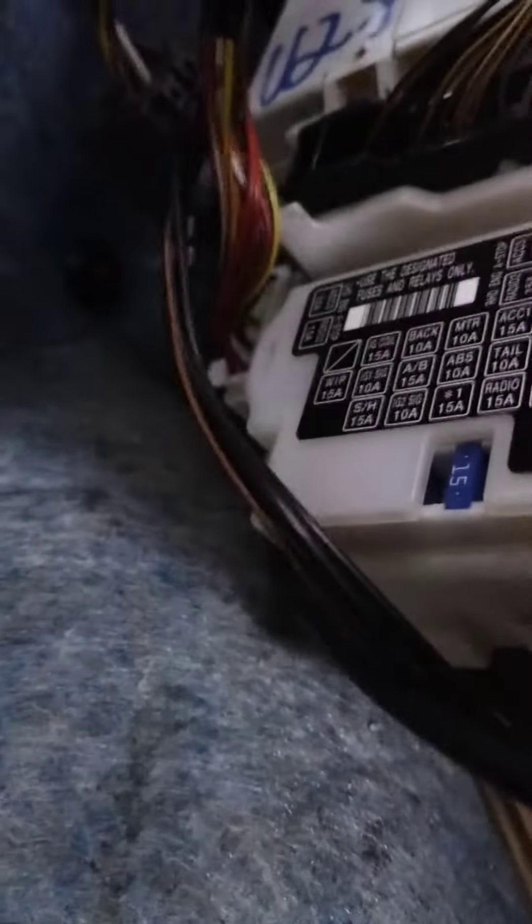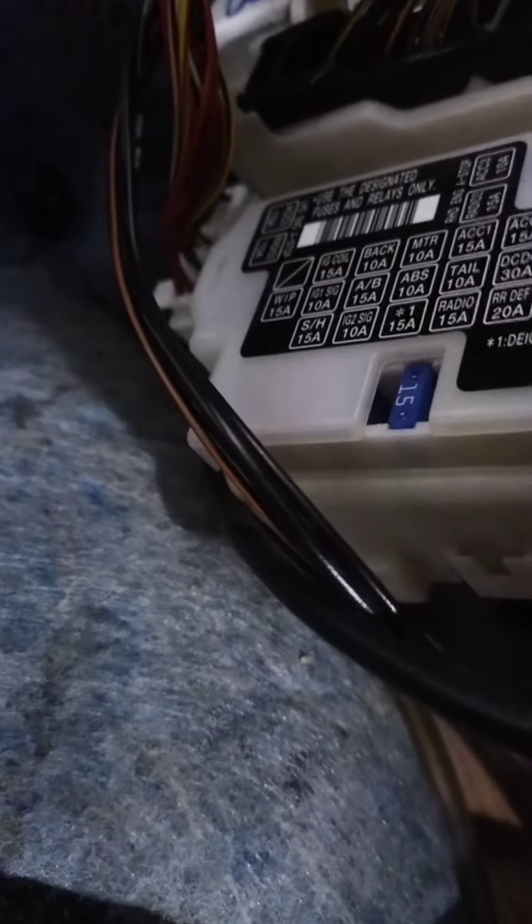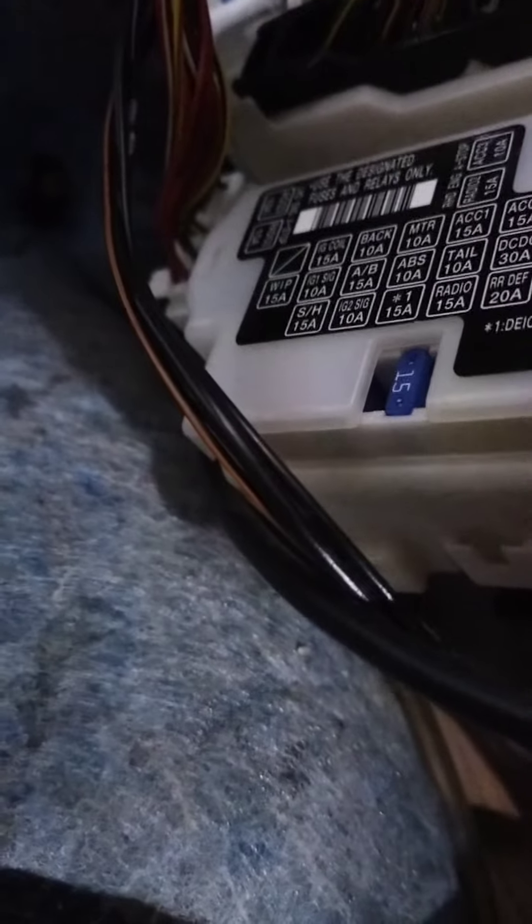You'll see the cover there — the cover just pulls off lightly, each side pull it off, and then change your fuses to whatever you need. So it's driver's side, pull the cover off, and it is located on the right hand side by your accelerator pedal, above there. Hope that helps.